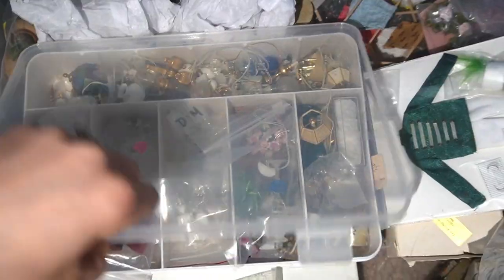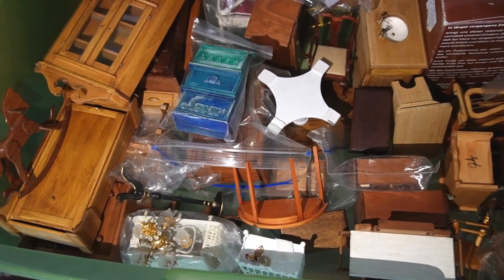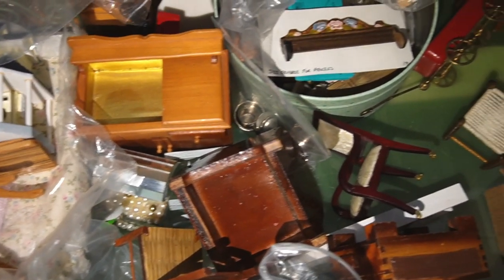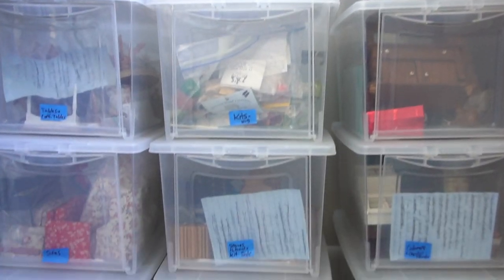Today's haul includes a miniature made by the founding member of IGMA, my favorite desk and chair, the first miniature I ever made, and I'll tell you how I got a lot of these minis. If you have any information about any of the pieces I show, please share it in the comments.